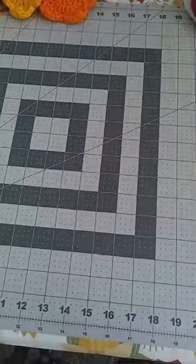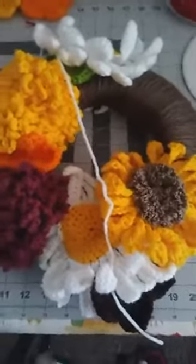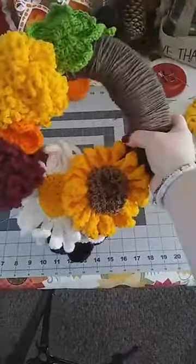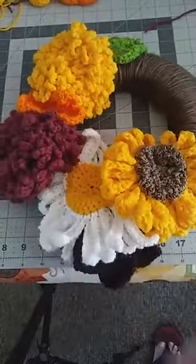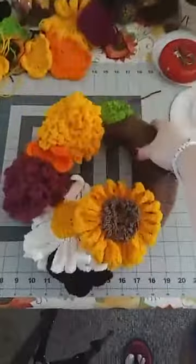I went ahead and started one and this is what it looks like so far — it's really pretty. I've still got some work left to do. I went ahead and sewed some pieces on and I'm going to show you how to sew on a couple more. We've got our daisy, some leaves, our sunflower, some mums, and some more leaves.